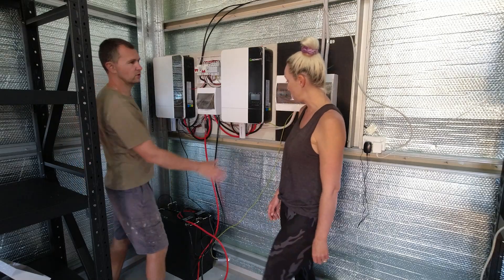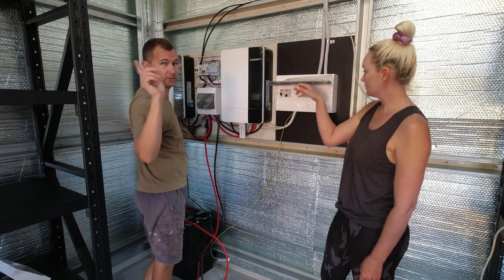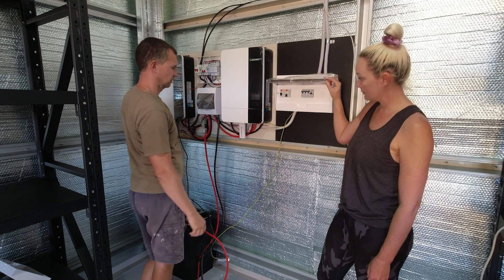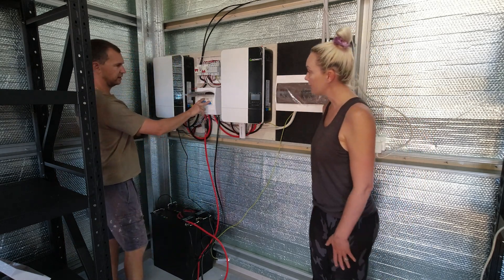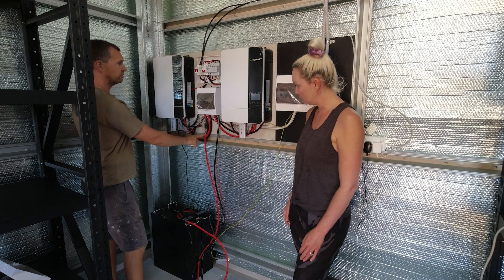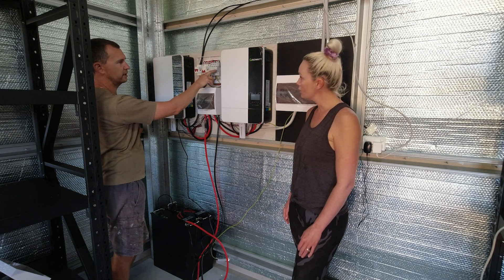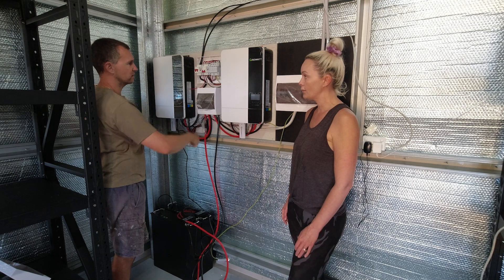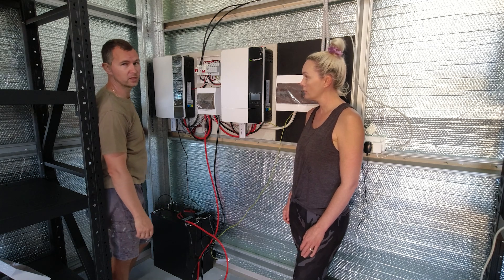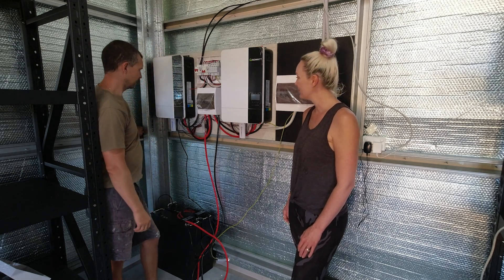That's our 240 volt sub-panel with all our fuses for lights, power points, and 15 amp for the hoist, welders, and so on. You've got your two different inverter inputs, battery DC disconnect for each inverter, batteries linked together, main battery fuse, solar shutoff, independent solar fuses, and lightning arresters — or short circuit arresters. If something happens to the solar panels they ground themselves so they don't electrocute someone who accidentally touches them.